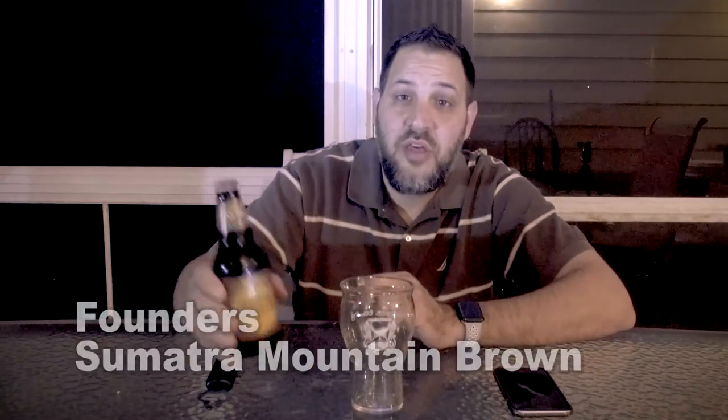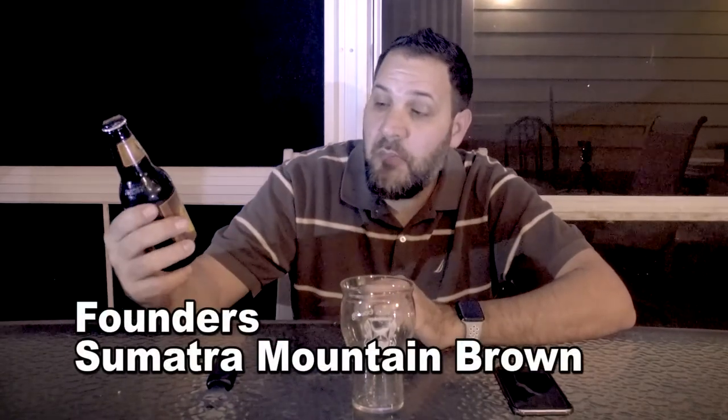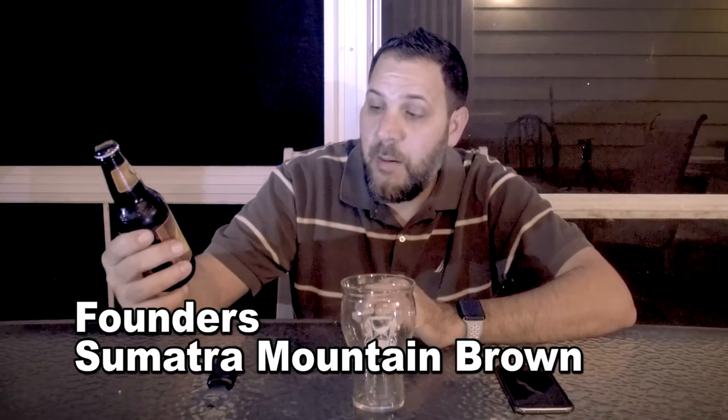Hi guys, I'm Dave and welcome to Beer Virtually. Today we have a beer that I've had a number of times and it's been a solid performer every time I've had it. This is Founders Sumatra Mountain Brown — an imperial brown ale.